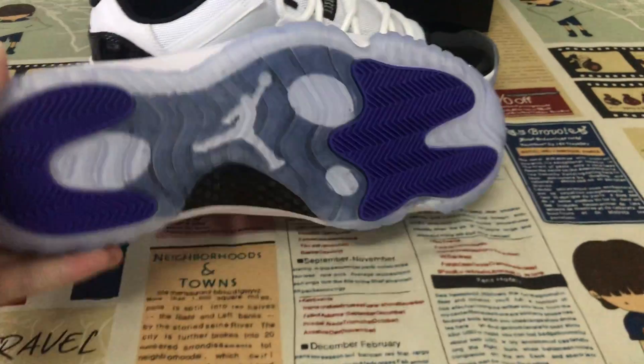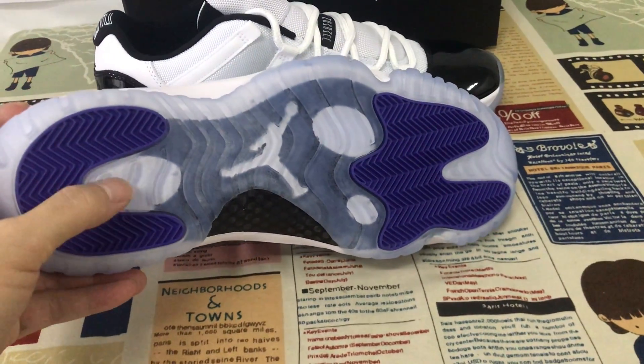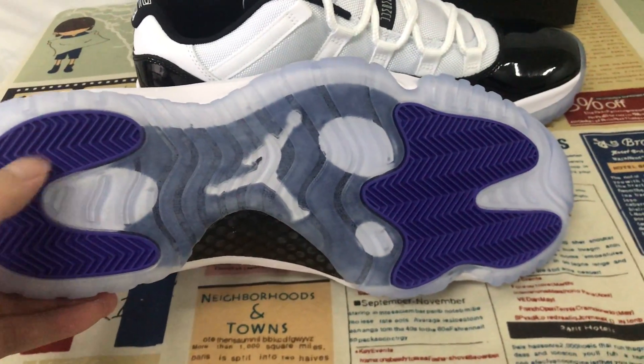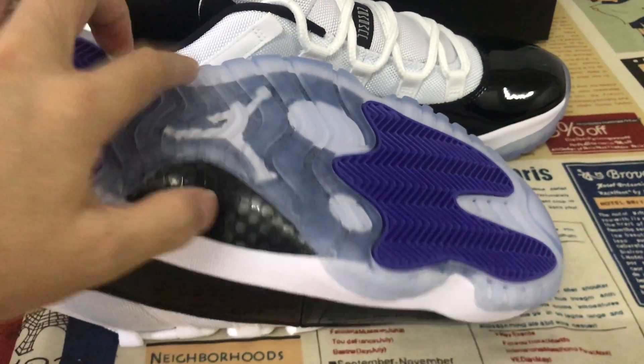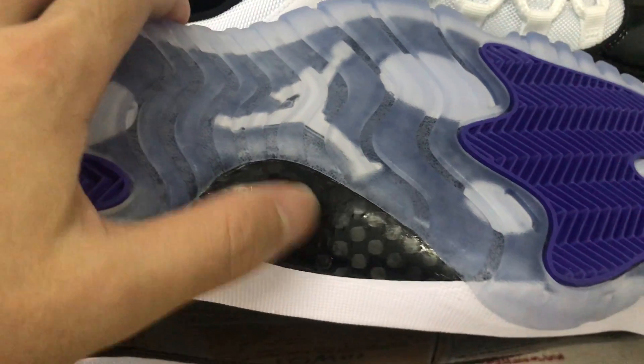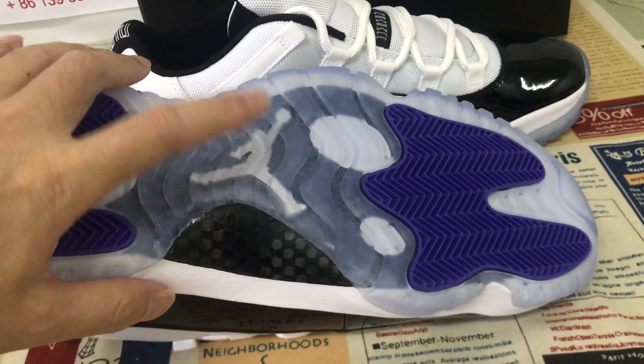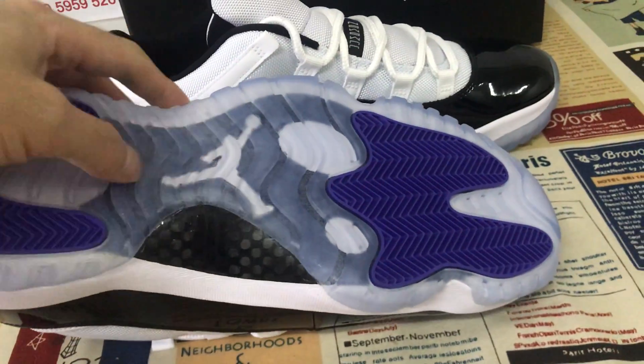The white UV midsole, clear rubber. Here is the carbon fiber — the real carbon fiber. You can see the white Jumpman logo on the back of the carbon fiber and on the back of the clear rubber.